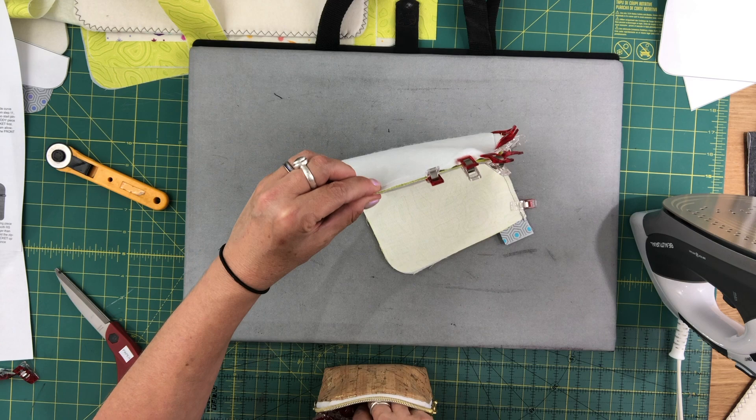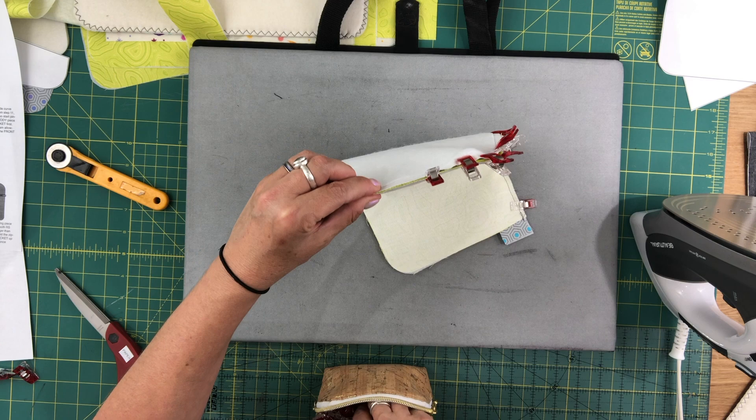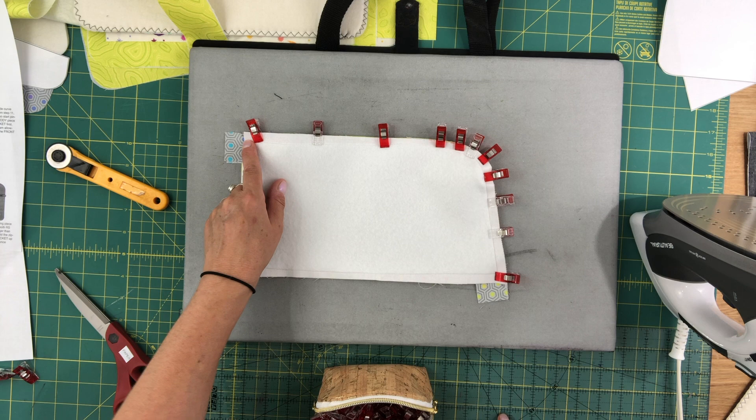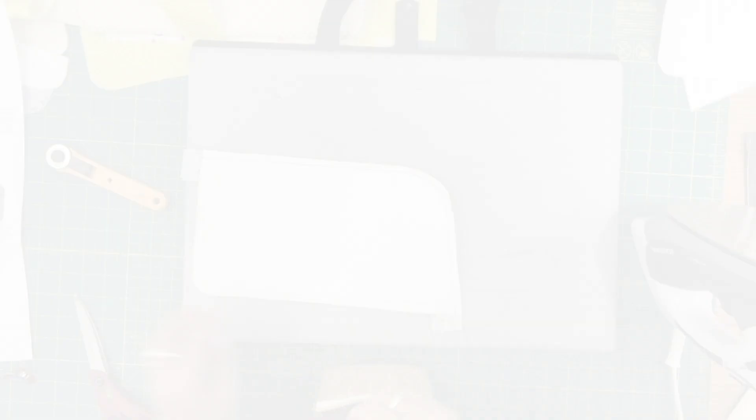Now I'm going to sew with one-quarter inch seam allowance. Make sure that you backstitch at the corner where you're starting. Move your zipper pull out of the way as you're sewing, otherwise it will cause some crooked stitching. Sew one-quarter inch all the way until you get to this corner and then backstitch again.